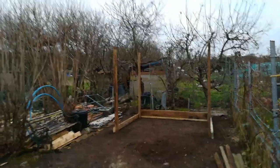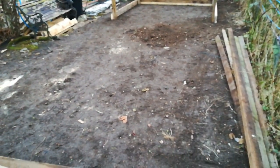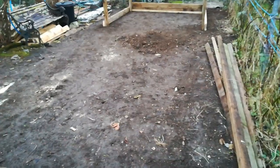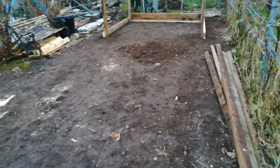Fruit plot update — it's January 2019. As you can see, I've leveled all of the ground and got all the rubbish, weeds, and everything out. Once I've finished the shed it will be ready to dig, and I think I'm just going to dig it from the shed all the way down and put potatoes in for the first year, just to turn it all over.